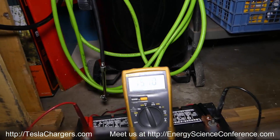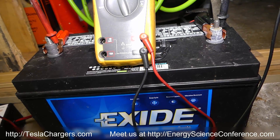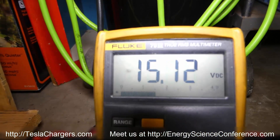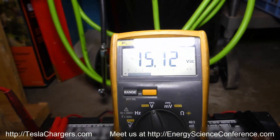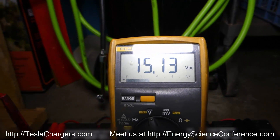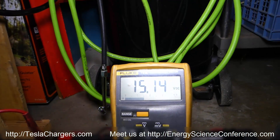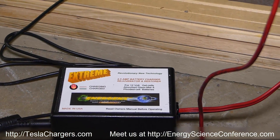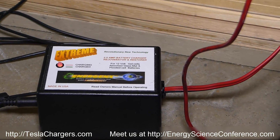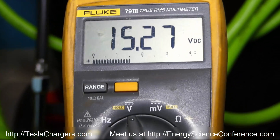This thing is able to push this big battery — 900 cold cranking amps, 115 amp hours. Already at 15.12. It's only been about 5 or 6 minutes and already the 2A12 Xtreme from Tesla Chargers is pushing this battery to 15.27, which is amazing.